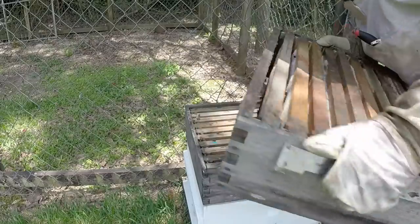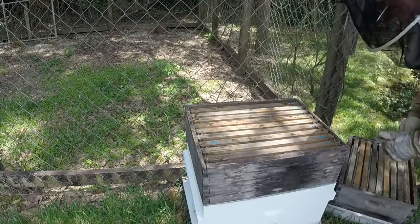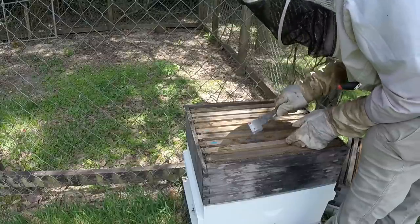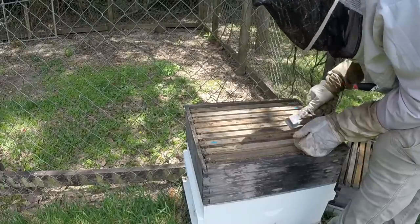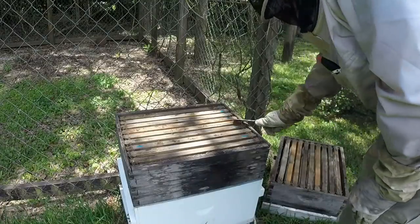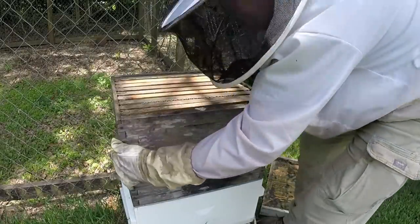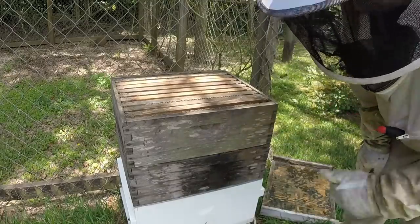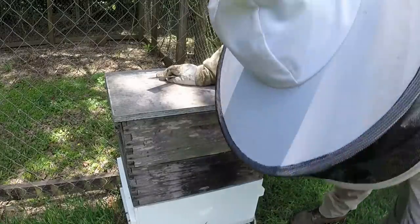Let's see what they did here — these were all new frames. They drew the center six out of nine, and they're not capped. Do they have enough bees? It's not fully drawn. So we'll pull honey off of this in a couple weeks — this box is full, it just needs to be capped. This thing was exploding, so I put one super on, they started filling it, put the excluder in, put the second one on, and they've done pretty good. But not like my doubles. They did alright — just wanted to show you one of my singles.